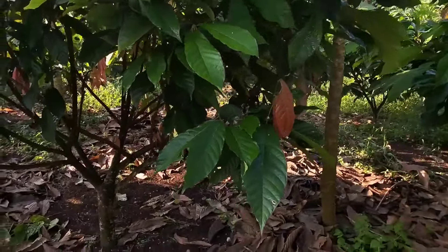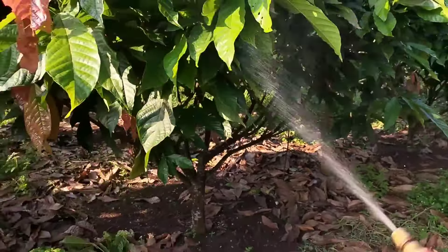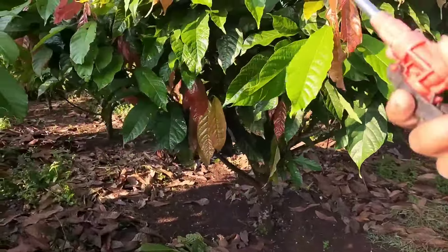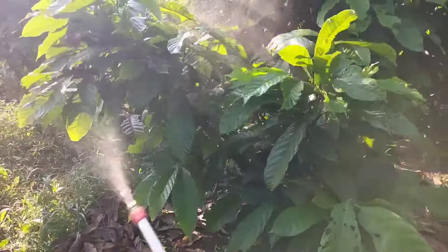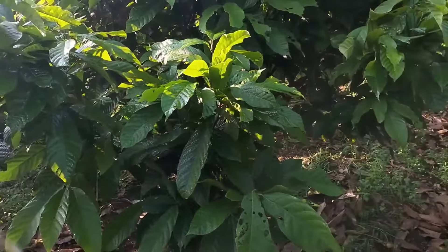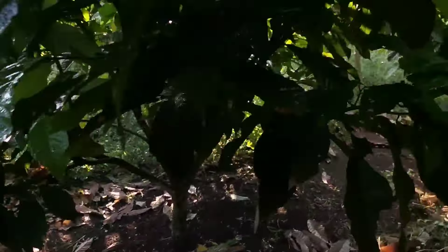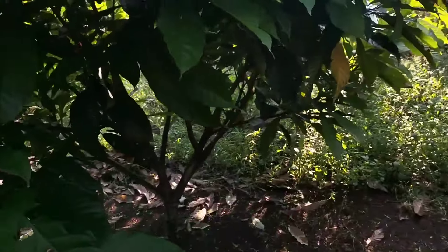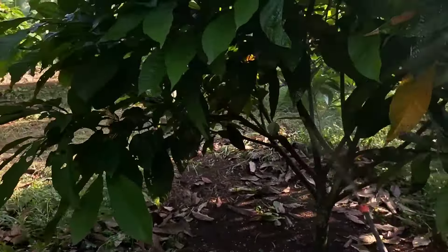Penyemprotan menggunakan insektisida itu, usahakan teman-teman jangan di pagi hari. Di sore hari teman-teman ya. Karena kenapa? Aktifnya serangga yang membantu penyerbukan tanaman kakao ini di pagi hari, di jam 6 sampai jam 9 pagi.